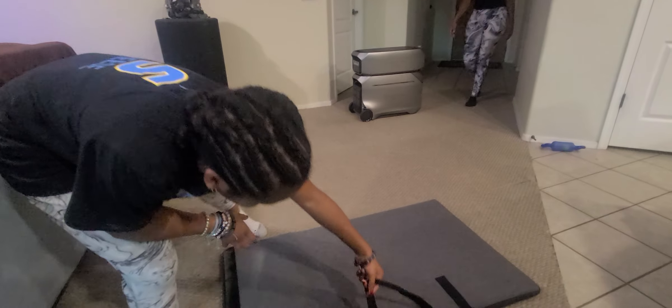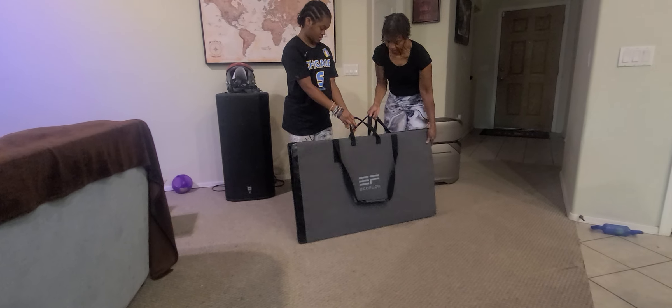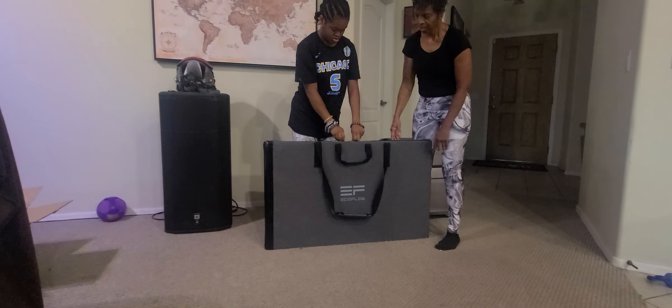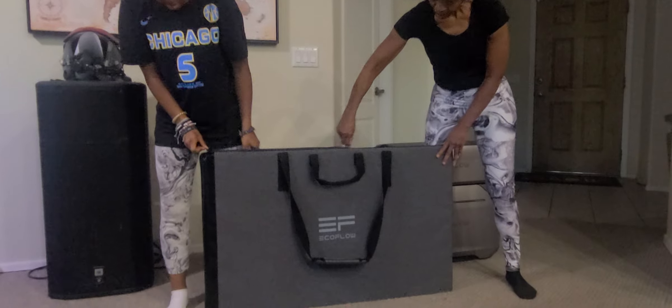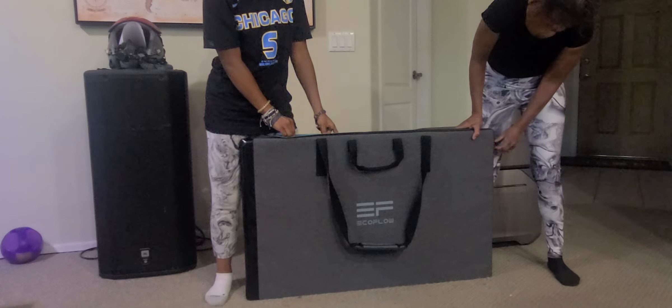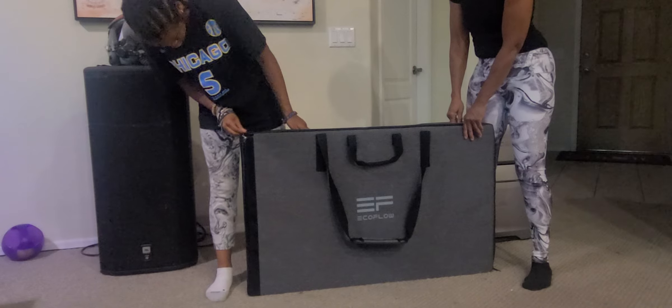Okay, so we'll step back a little bit closer to the system if you want. As you can see, it's just a case. So you just zip it, and then the real thing is in here. Zip it all the way down, like Granny just did on the side there — and that's it, because it stops there and it opens up.